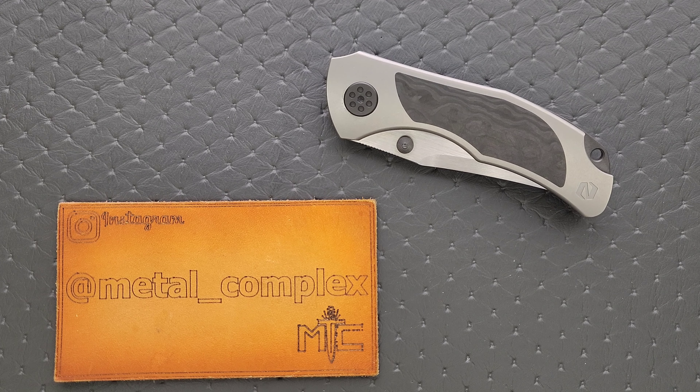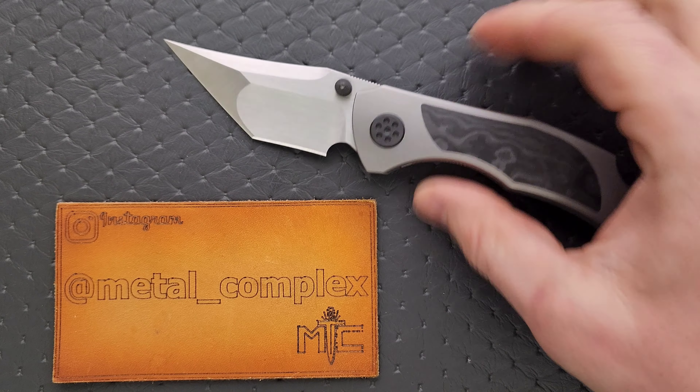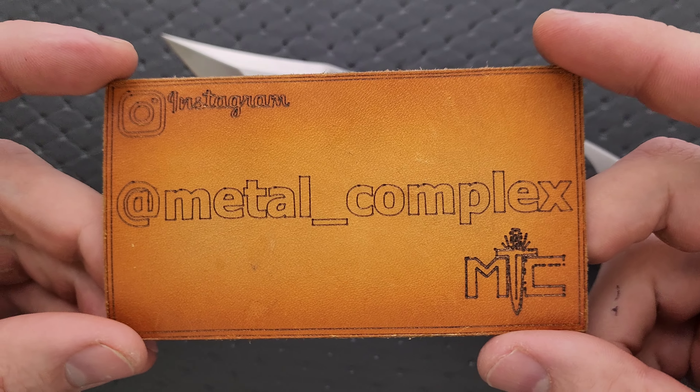What's going on YouTube? Metal Complex here, and today I've got another interesting knife review slash knife overview to share with you guys. This is the Null Knives Grace. This is a pre-production sample. I'm going to be going over the differences between the one I have here and the one that you'll actually receive if you pre-ordered this or if you choose to pre-order it. Thanks so much to Null Knives for providing this sample for review — this will go back to them when I am done. Thanks to my patrons for supporting me, and please make sure to follow me on Instagram at Metal underscore Complex.